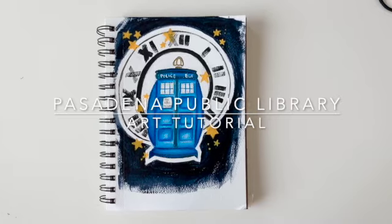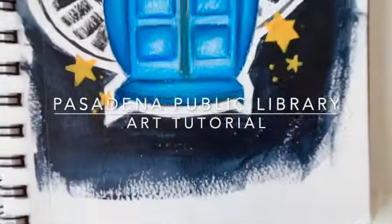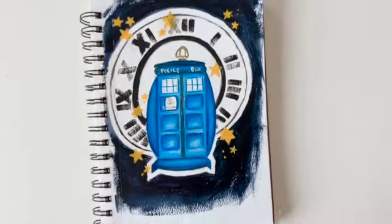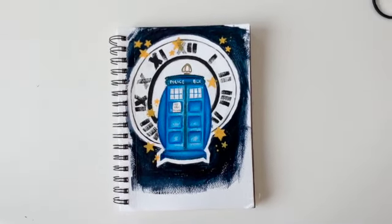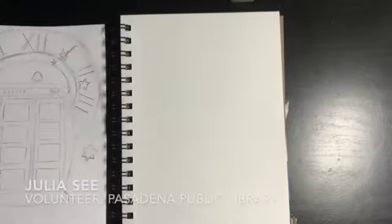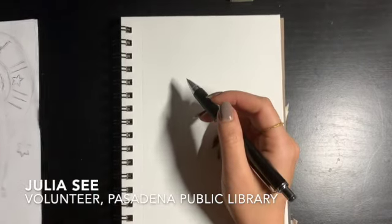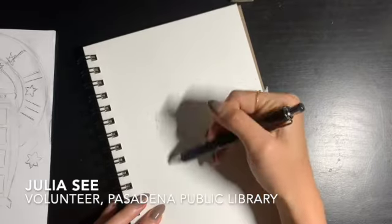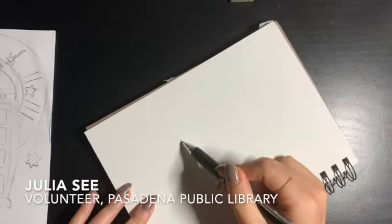Hi! Today we're going to be making some Doctor Who fan art. Here's just a close-up of what the final product will look like. I had already sketched it out beforehand, so I'm just copying my sketch onto some watercolor paper. For today we're going to be using some colored pencils and also some paint for this art piece.